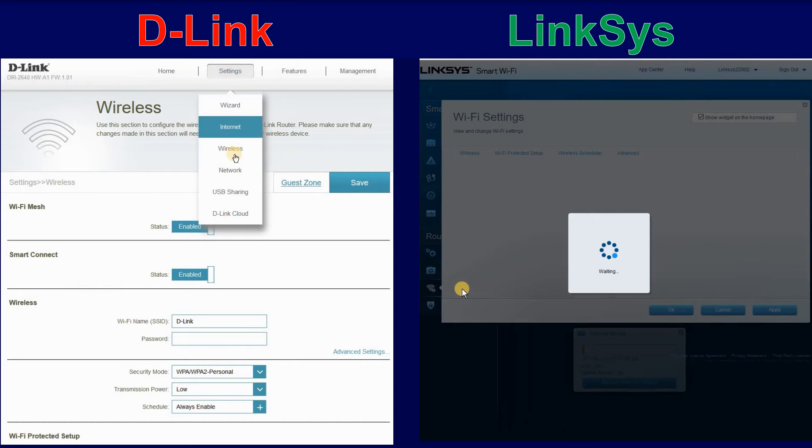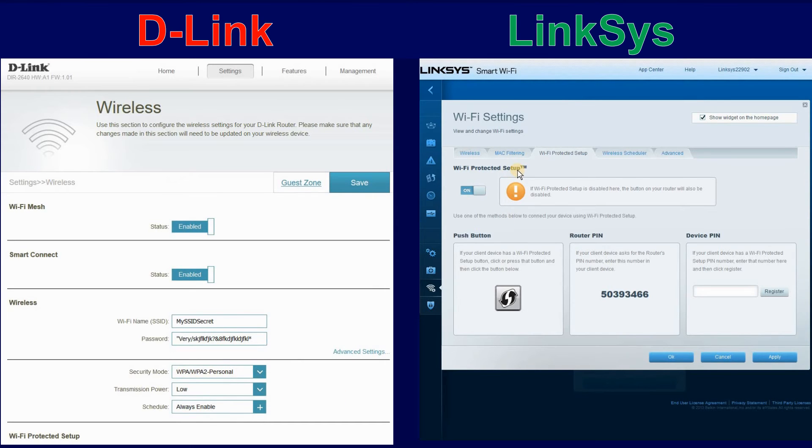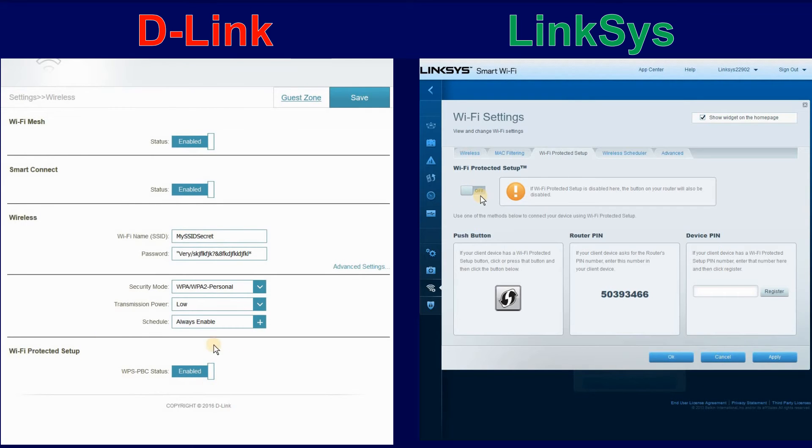Click on Settings, Wireless. Under Wi-Fi name SSID, change the default address. Be careful when changing the default address — if you have something configured already on this address, you should reconfigure it. Put a strong password that is 16 characters or more, consisting of numbers, letters, capital letters, and special characters. Then make sure the security mode is WPA2 Personal. Go to Wi-Fi Protected Setup (WPS) and disable it. Then click on Save.